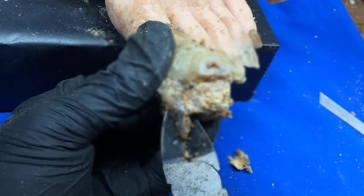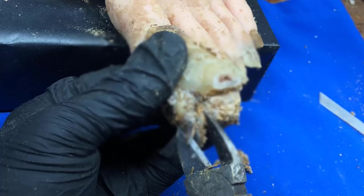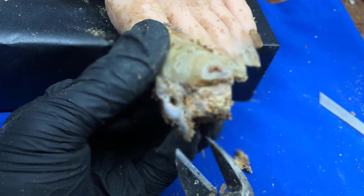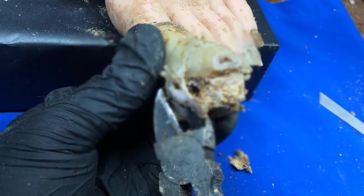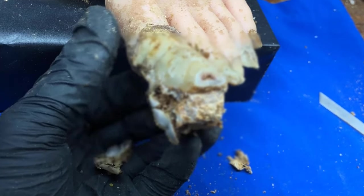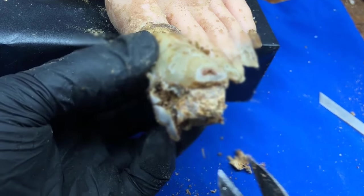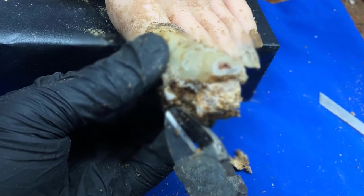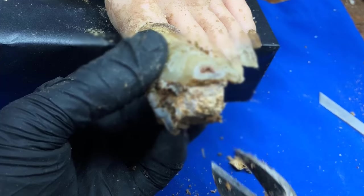Remedios naturales para eliminar eficazmente los hongos en las uñas. Remedio número 1: Utiliza vinagre de manzana para eliminar los hongos. Para utilizarlo, debes sumergir la uña afectada en un recipiente con 2 tercios de agua tibia y 1 tercio de vinagre de manzana, al menos durante 20 minutos. Haz esto una vez al día hasta que la infección haya desaparecido.